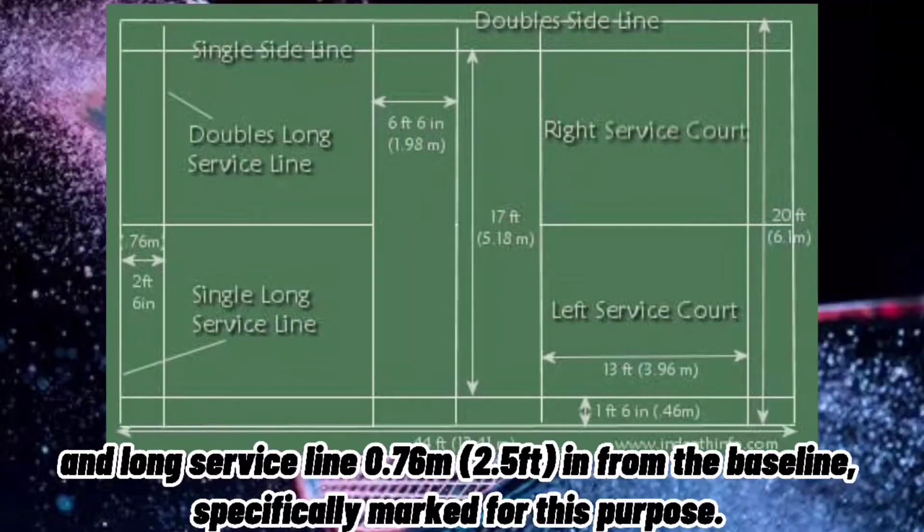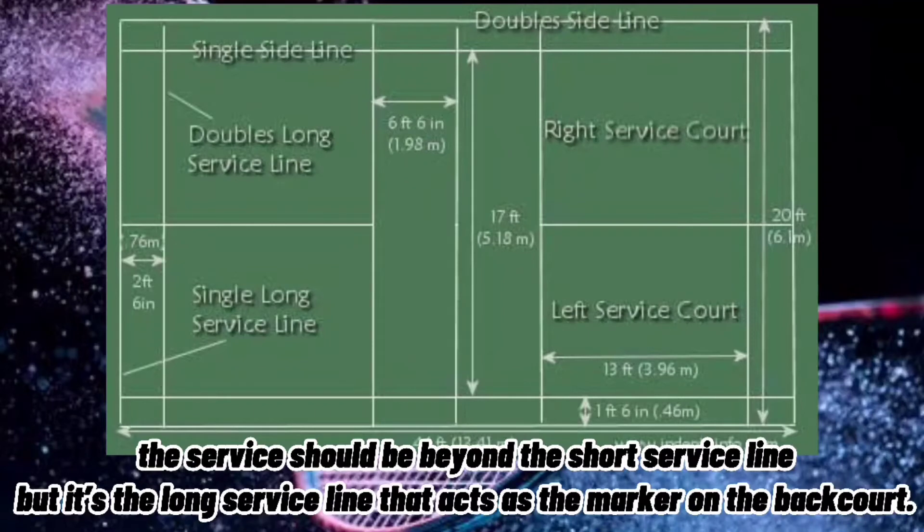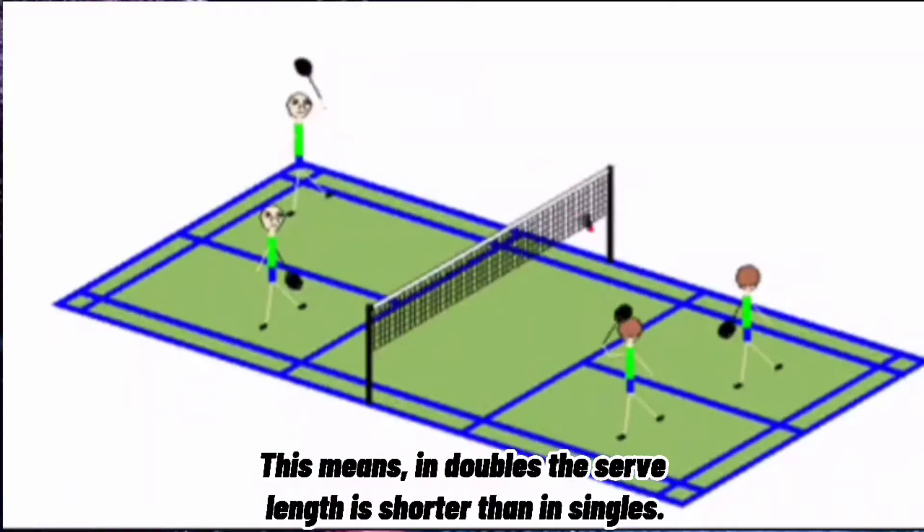and the long service line, 0.76 meters or 2.5 feet from the baseline. In singles, the service needs to be beyond the short service line and within the boundary lines. In doubles, the service should be beyond the short service line, but it's the long service line that acts as the marker at the back. This means in doubles, the served length is shorter than in singles.